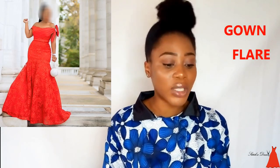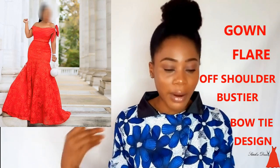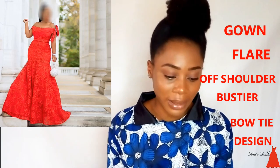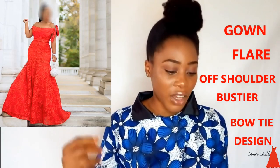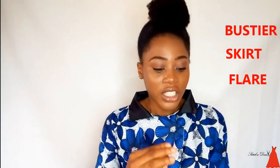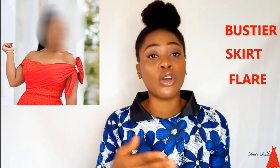Looking at this style, it is a gown. Normally what I tell people is: when you see a style, don't just look at it as a whole — take it in segments. So this is a gown with a flare, a gown with an off-shoulder bustier, and a sort of wrap bow tie around the shoulder. When you want to construct this style, the first thing you have to do is analyze it. In this gown I can identify three main compartments: a bustier, a skirt, and a flare.